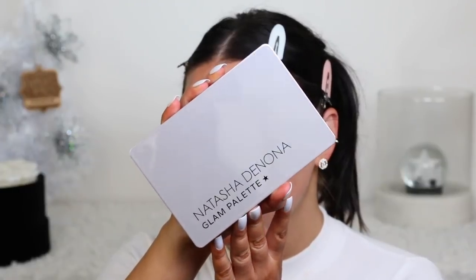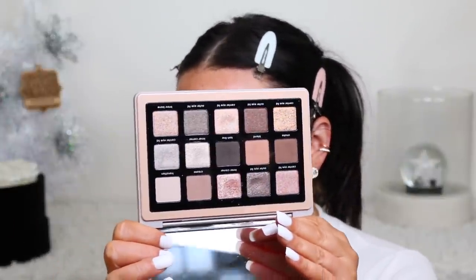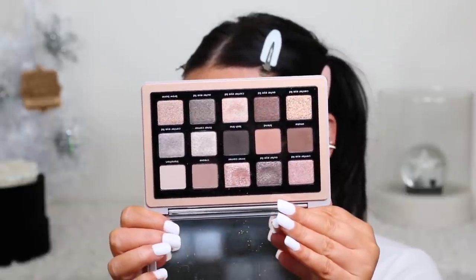This is the palette we're going to be using today. It's the Natasha Denona glam palette. This is so beautiful and so easy to work with. You could really do this look with any shadows, but honestly this makes it so easy. I love the formulation of these colors - look at how beautiful this palette is.